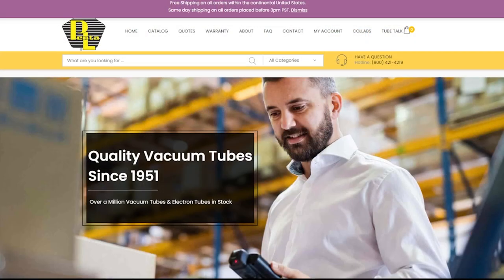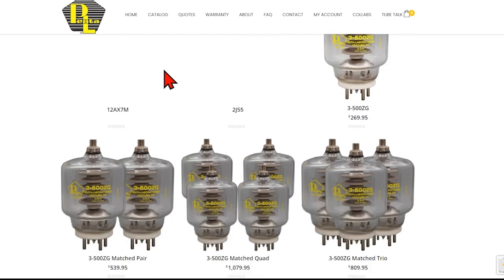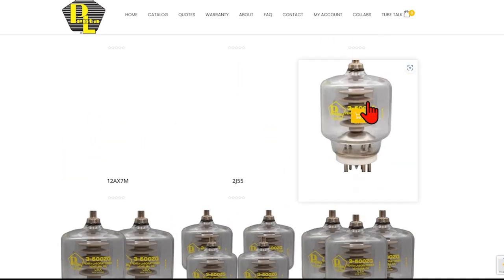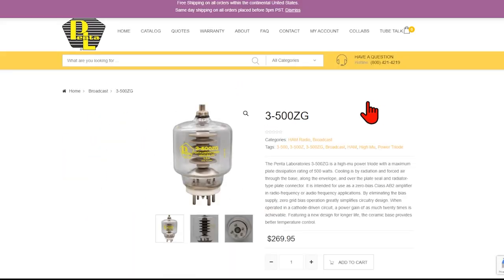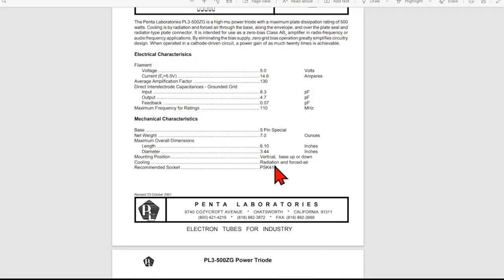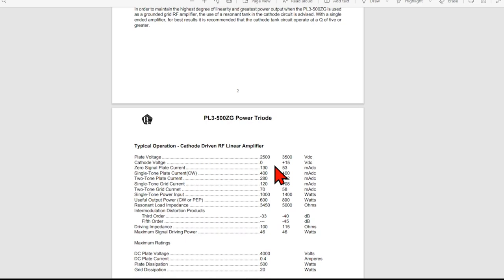Here's Penta Laboratory — says 'since 1951,' so they ought to know what they're doing. They've got quite a selection of tubes. Let's look at the 3-500ZG. If you buy directly from them, it's $270. It's a high-mu triode with a plate dissipation of 500 watts. Let's scroll down the page and do a little bit of math.